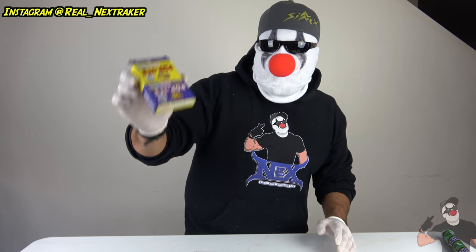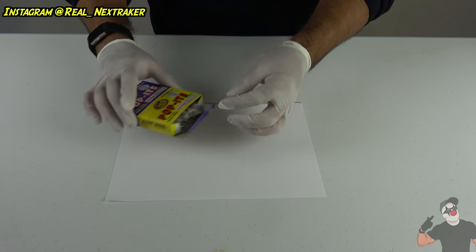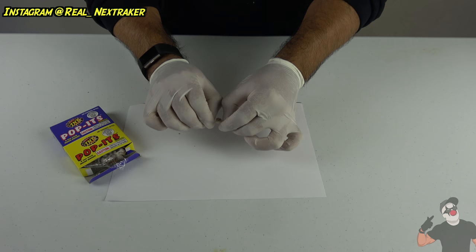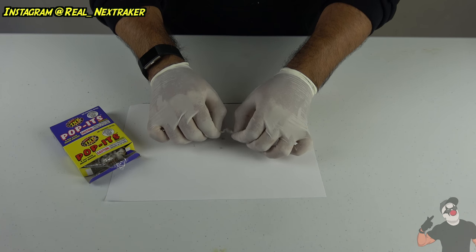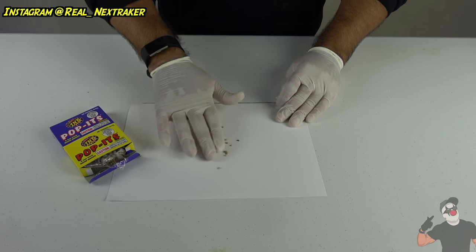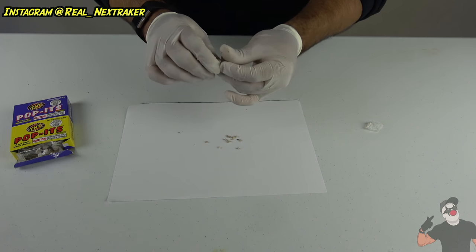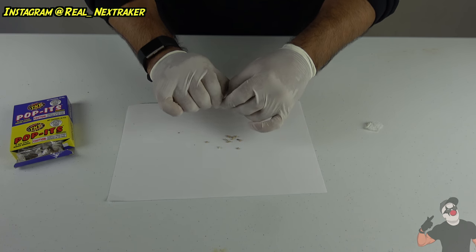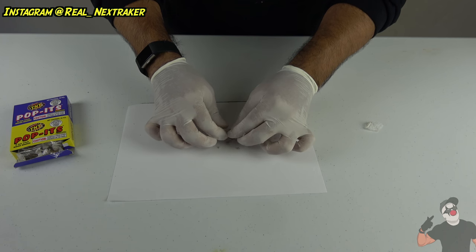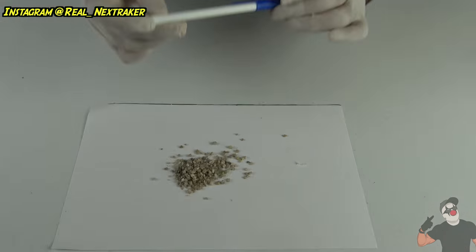See how powerful these can be if you use a lot of them. I'm going to take all these poppets and remove them from the wrapper, undo them, and let all the little rocks accumulate on this piece of white paper that I have right here. I'm going to do this to all of these. One bag contains about 50 poppets, so we're going to undo all of them and make a little pile of those little rocks, just like that.